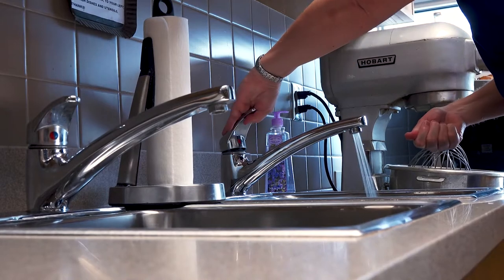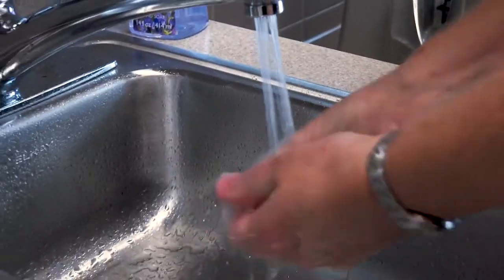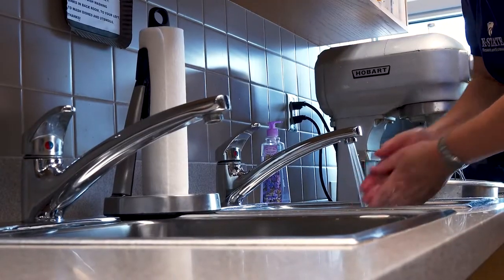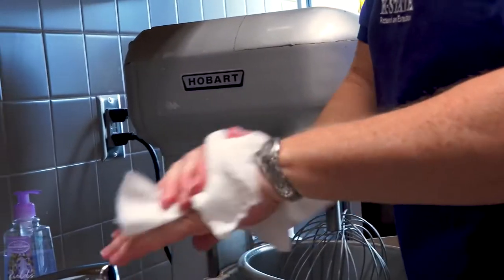The first thing you should do in the kitchen is always wash your hands. Warm soapy water, put some soap on your hands, rub them — hand washing should be done several times. Wash your hands after you handle a raw turkey and also before you handle the cooked turkey.